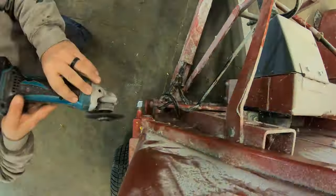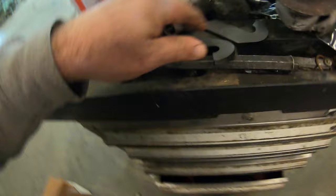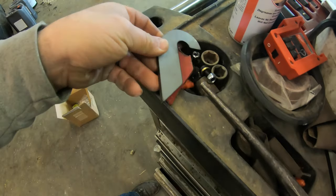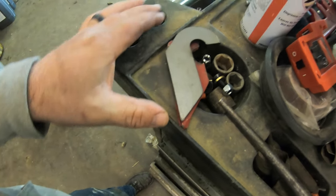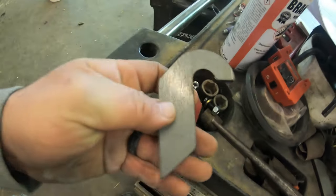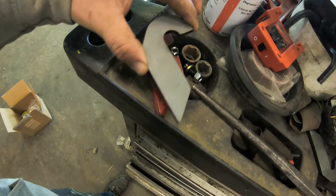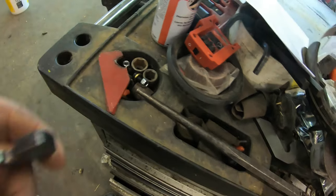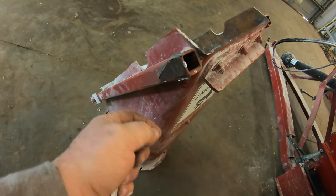I got the old pieces cut off. This is what they look like — they've been on there since new. Got the new pieces here, they're shaped a little different. They were probably both laser cut, but this new one looks a little better. The new one has a little more of a hook and comes up around the other side a little more for extra support.